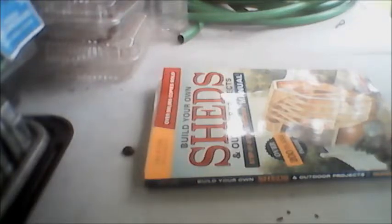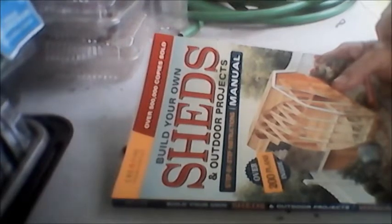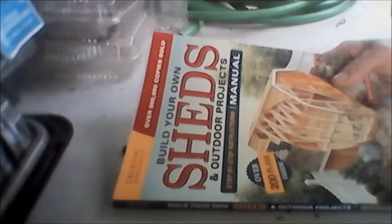When we got it I started reading it. This is my review for Creative Homeowner's 'Build Your Own Shed and Outdoor Projects Step-by-Step Instruction Manual,' which is supposed to have over 200 plans inside. When we got it, it arrived in a cardboard envelope and it was pretty sturdy — I had to take a pair of scissors and cut it open because it was sealed tight.